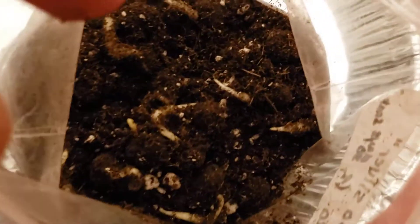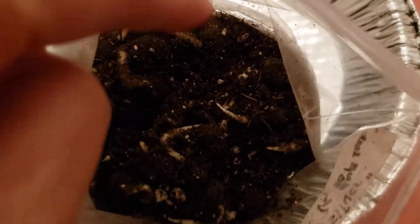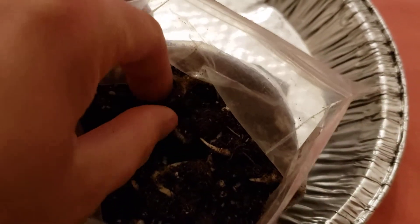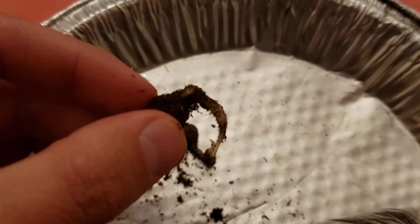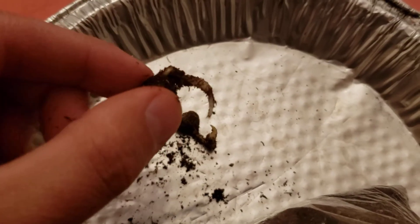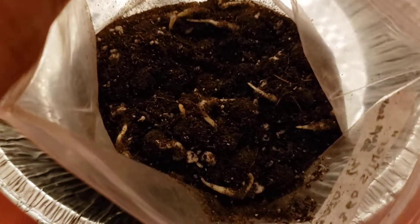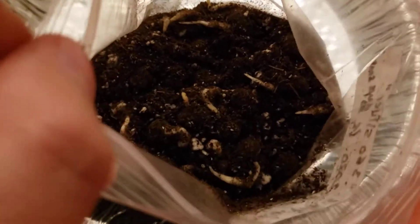There are well over a hundred in here. Here's another one with pretty decent roots actually. These were set at room temperature — in my house it's roughly 20 degrees Celsius, that's roughly 70 degrees Fahrenheit.